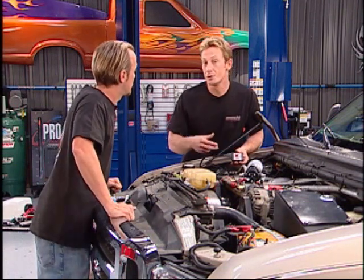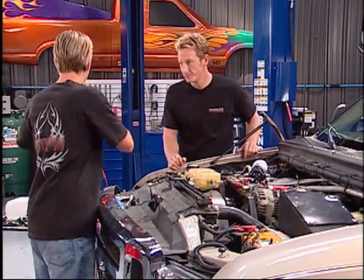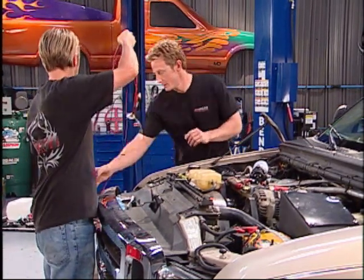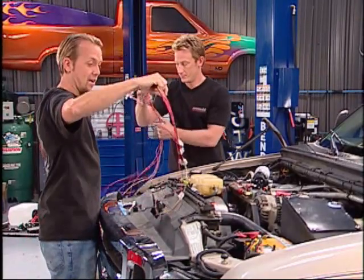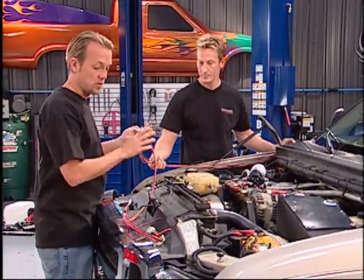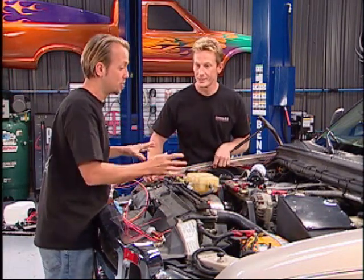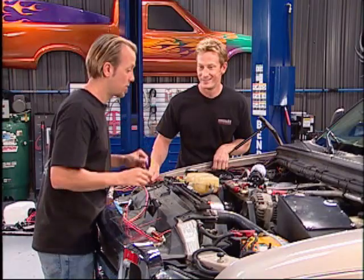Also, on this cool little display you can watch boost pressure and fuel pressure as well. One of the things we really like about the guys over at Painless is the wiring harnesses they give — they're nice and long, they're all labeled, and that tells you where everything needs to go. You've got a lot of room to work with, so if you mess up and you've got to move things around a little bit, you don't have to worry about it.